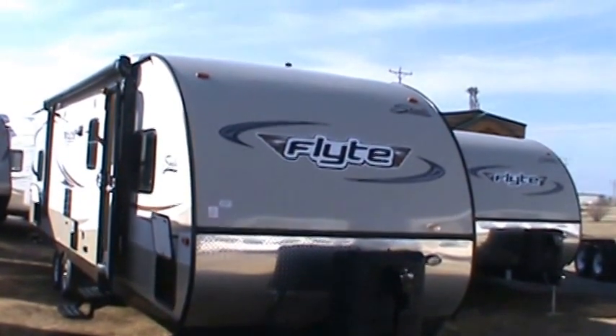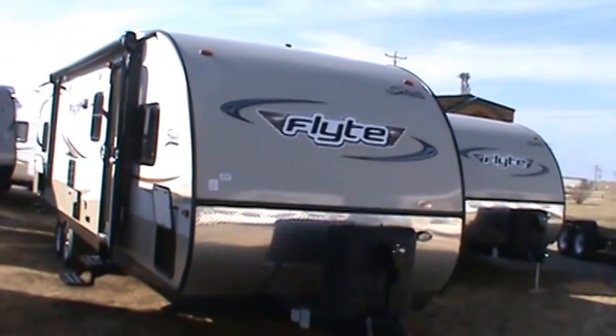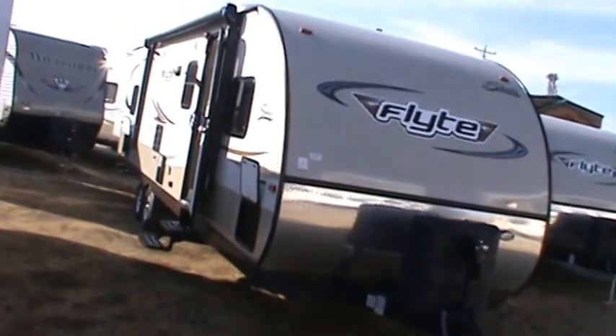Hello from Kelly Hicks Construction in Sublette, Illinois, where I'm videotaping all my Shasta Flight trailers. Next up is Shasta Flight 305QB.